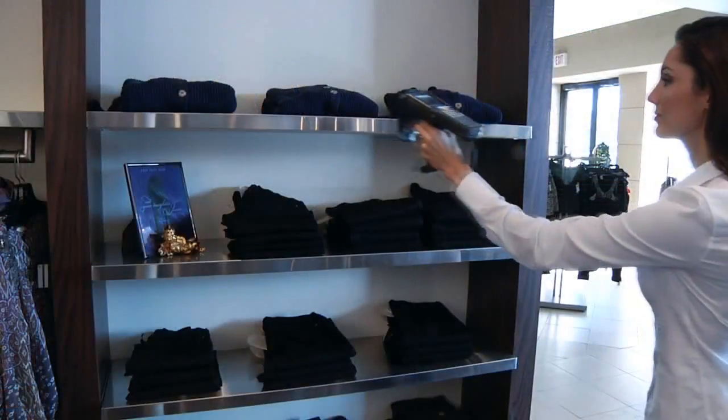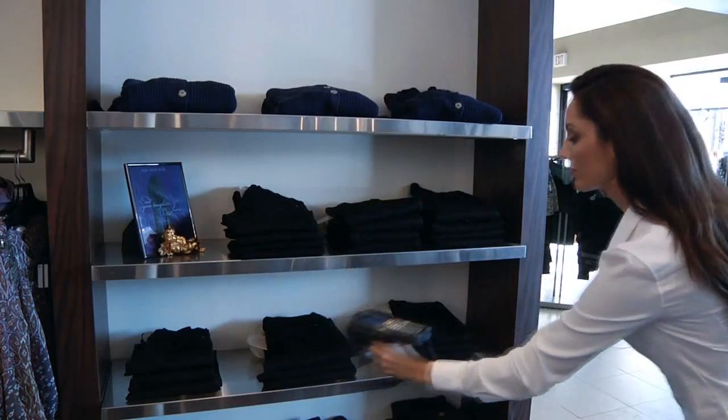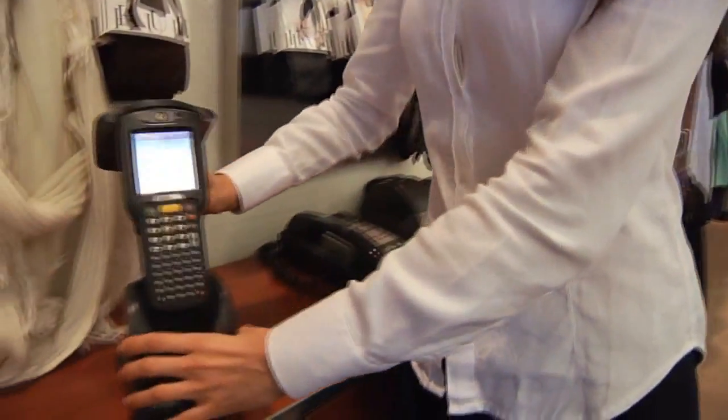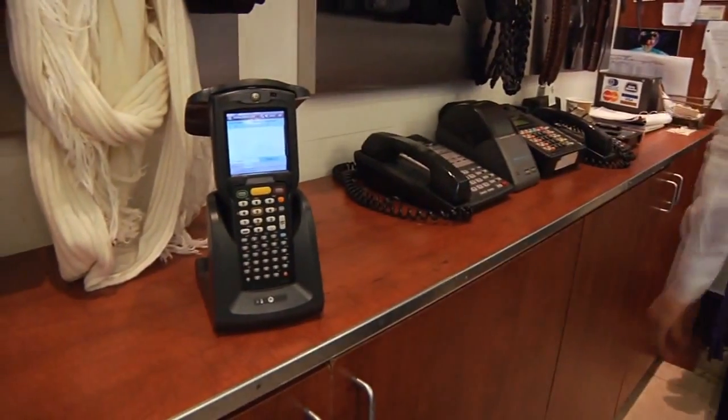It's also important for retail RFID applications that the RFID reader be able to acquire a large number of tags in a very short period of time. In a typical RFID application, you're trying to acquire all of the RFID tags that are in a store — that's a large number of tags. So the 3090 was built with a very particular antenna structure designed for high-speed, high-quantity RFID tag acquisition. We're really designing the unit itself to meet that one particular application.